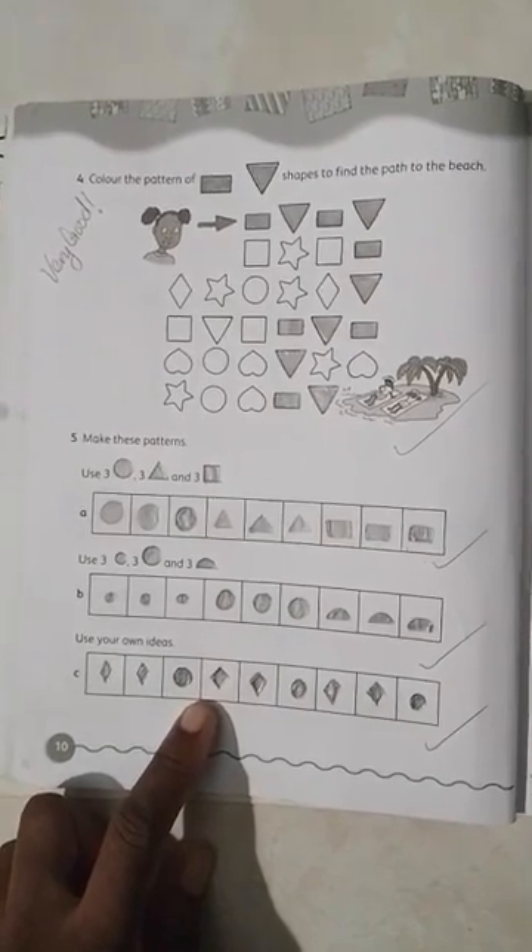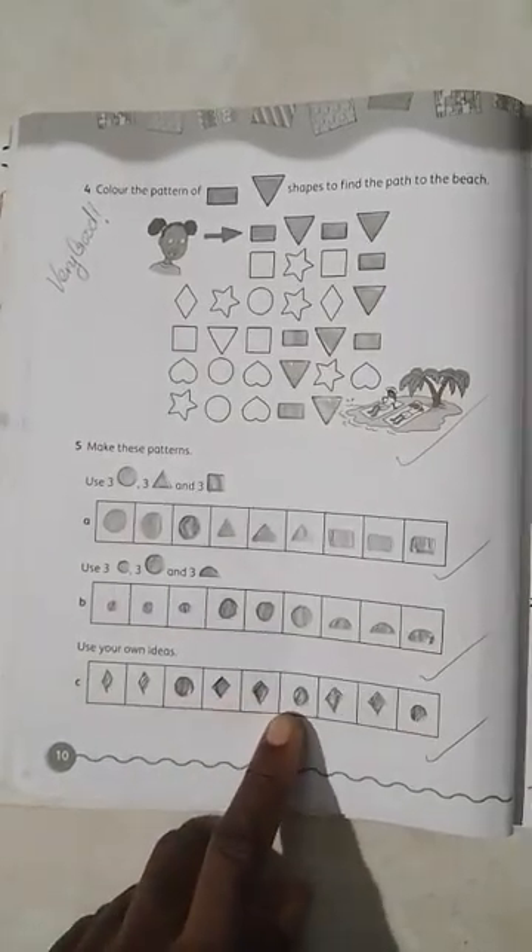Use your own ideas. I've used my own idea to make a pattern, and here we have: diamond, diamond, circle, diamond, diamond, circle, diamond, diamond, circle.